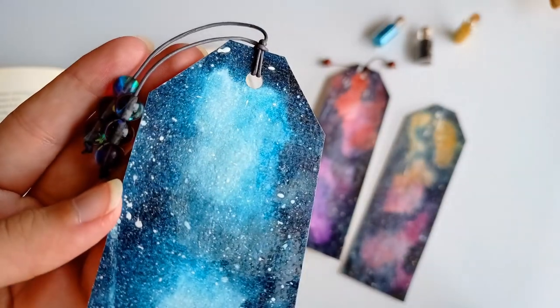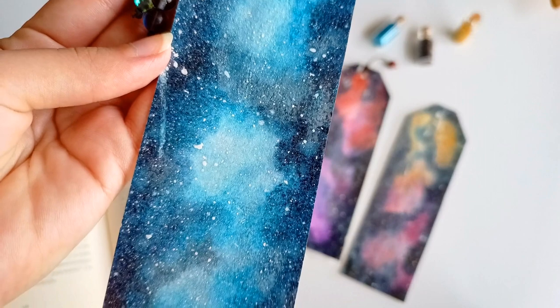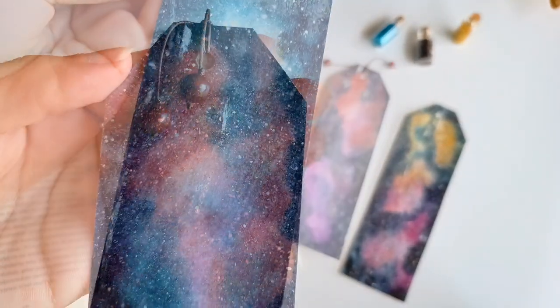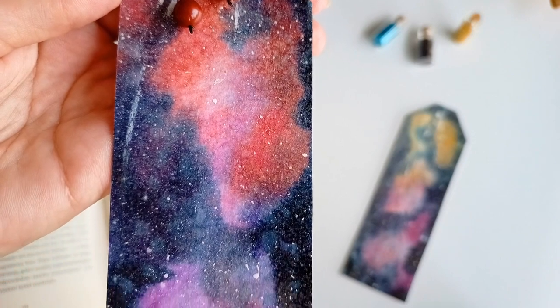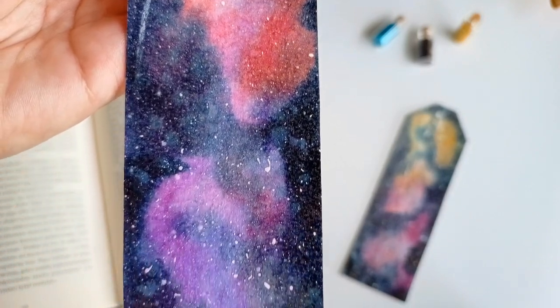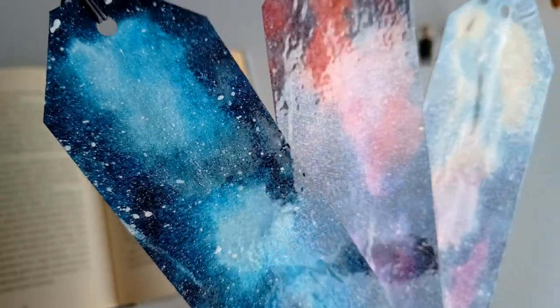Hi everyone, welcome to my channel! Today I'm going to show you how to make these beautiful galaxy bookmarks. They're super simple and easy to make, so even if you are a beginner, don't worry — I'm going to show you step by step how to make those.